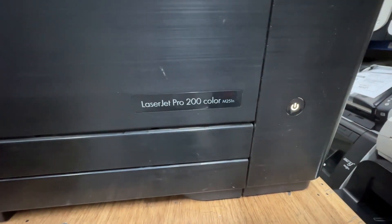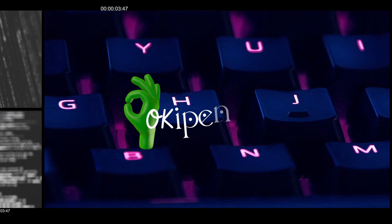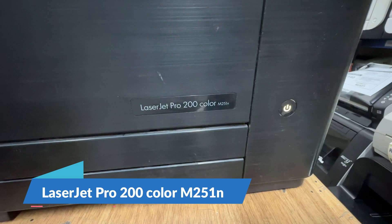Hello guys, welcome to my channel. For today's video, we will fix a LaserJet Pro 200 color M251N printer.